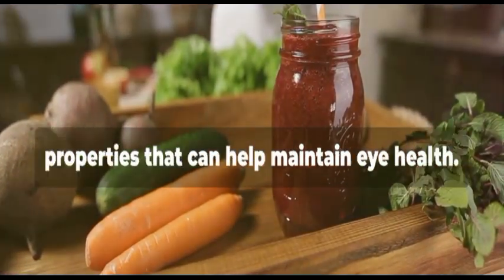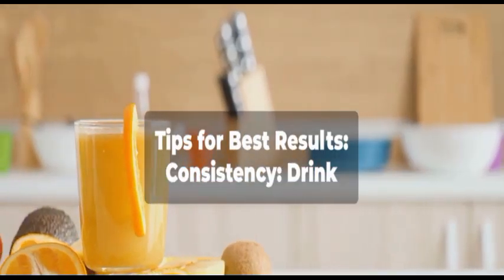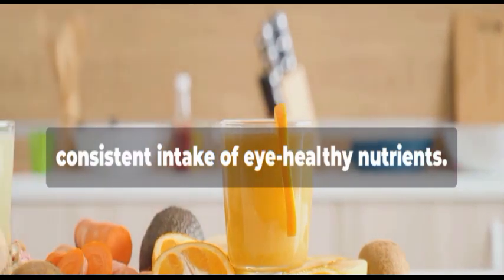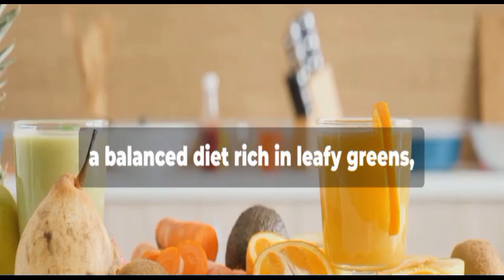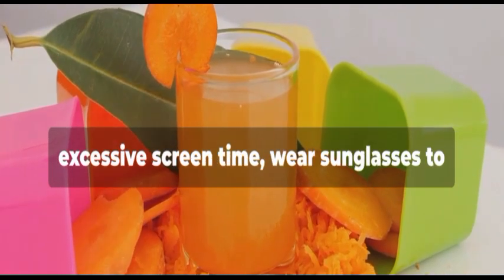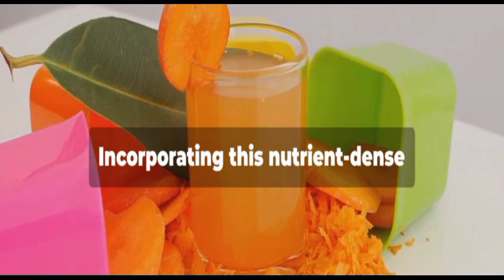Ginger offers anti-inflammatory properties that can help maintain eye health. Tips for best results: Consistency — drink this smoothie regularly to ensure a consistent intake of eye-healthy nutrients. Complement this drink with a balanced diet rich in leafy greens, fruits, nuts, and fish. Protect your eyes from excessive screen time, wear sunglasses to shield from UV rays, and ensure regular eye checkups.